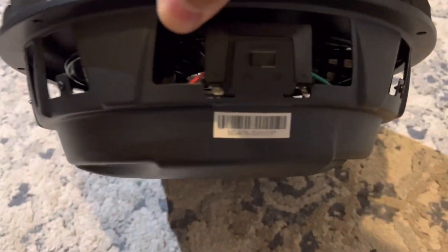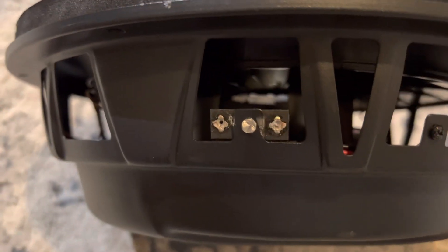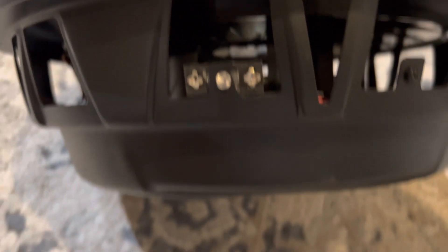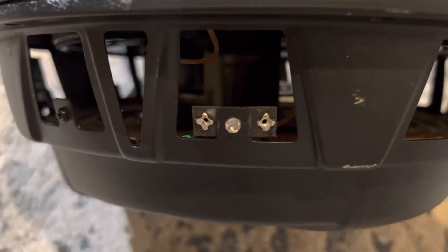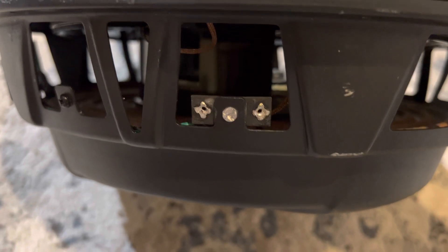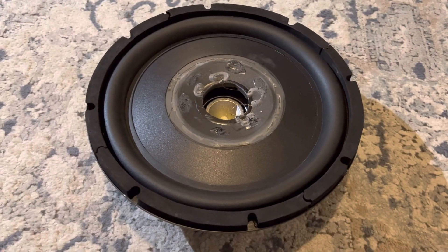Before you can pull the surround completely off, you need to go in and unsolder the tinsel leads. The tinsel leads are pretty straightforward - there is one of the voice coil connections, you just unsolder it and it loosens up the tinsel leads. Pull that out, come to the other side, and there's another set of leads. Apply a little bit of heat carefully, pull those out, and you should be good to go.